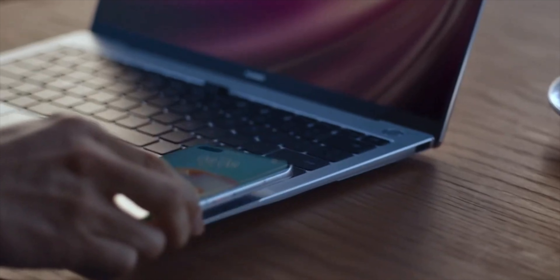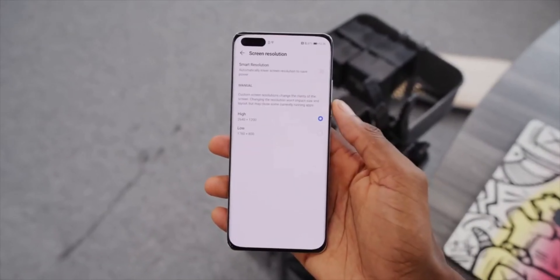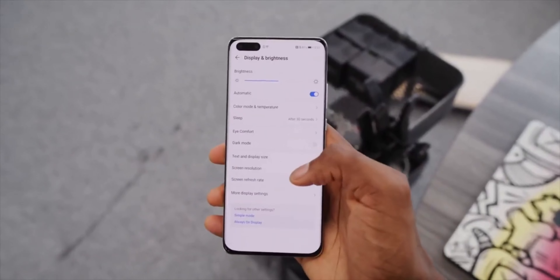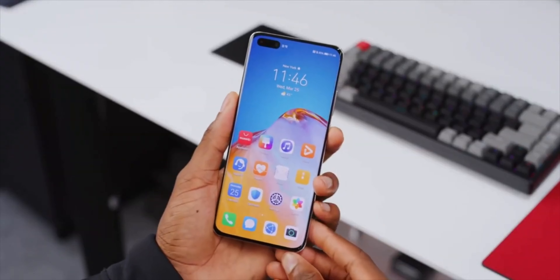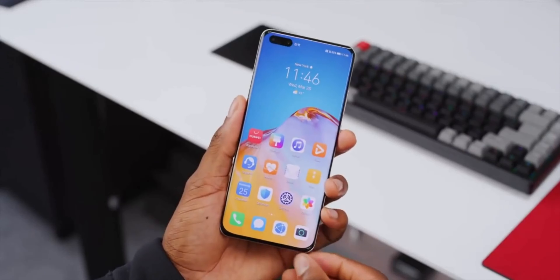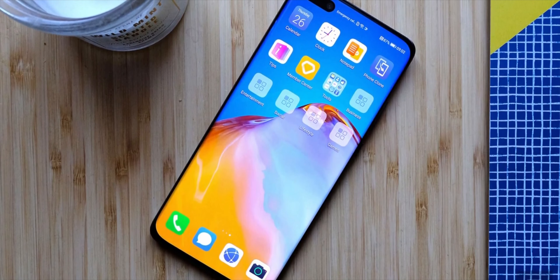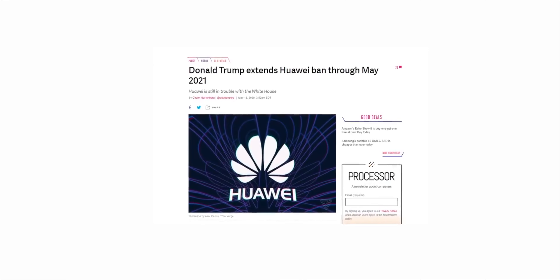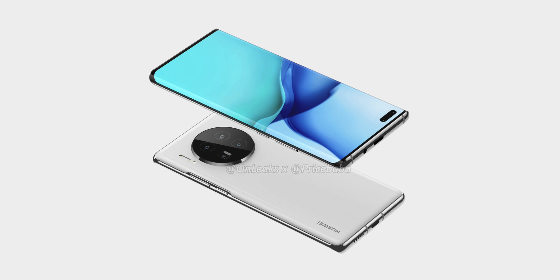In terms of software, we can expect a continuation of what Huawei has been doing in recent years — using its EMUI skin on top of a version of Android, but without access to any Google services including the Google Play Store and Google apps. This is necessarily the case as the US government continues to keep Huawei on the entity list, banning most American companies from doing business with it, so it will definitely be hard for Huawei to sell this smartphone outside of China.